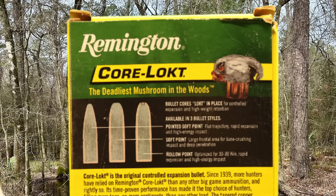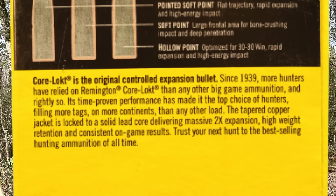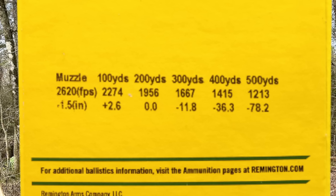Up top we've got the three different bullet styles offered in the original Core-Lokt line: pointed soft point, soft point, and hollow point. Now there's a fourth and even fifth kind — the Core-Lokt Tipped and Core-Lokt Copper, but that's not really a Core-Lokt bullet. Underneath there we've got a little bit of Core-Lokt bullet history — feel free to pause and read all that if you'd like. It's been around a long time. Down towards the bottom we've got the velocity and trajectory charts.